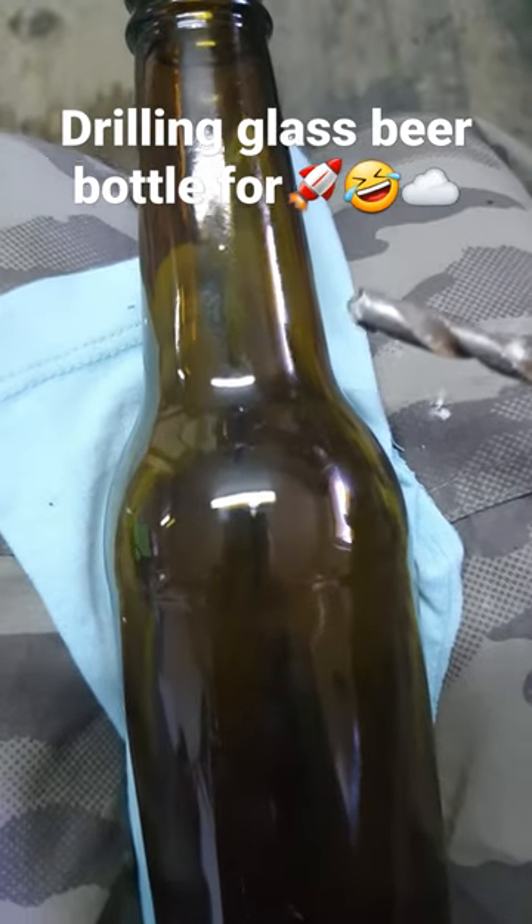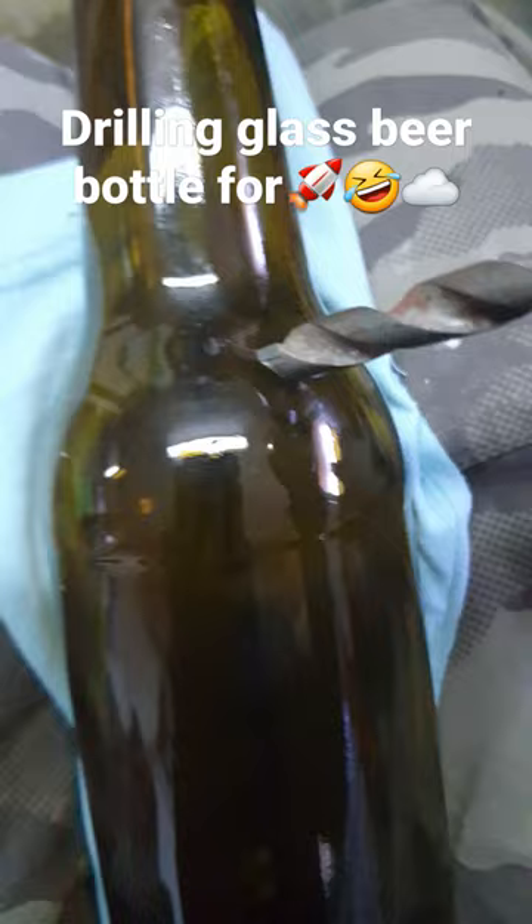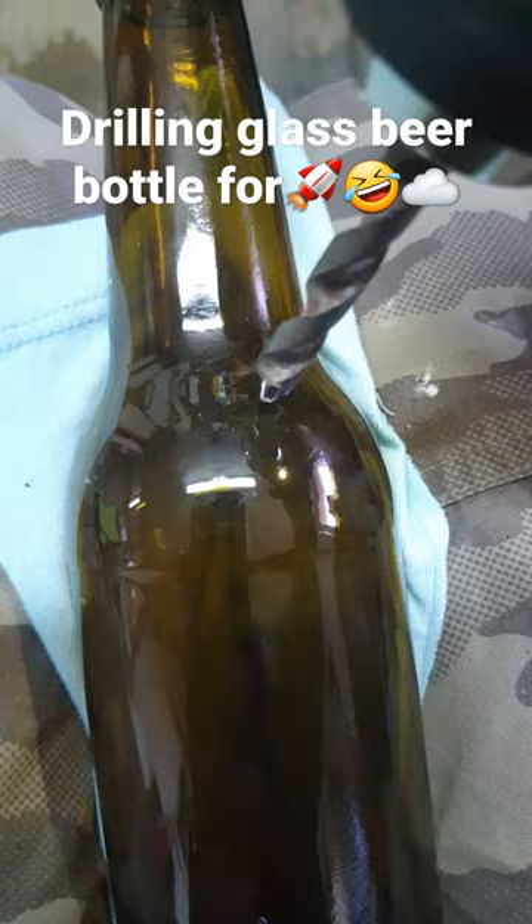I will show you how to make a hole in glass using a regular stone drill. It drills like that — you have to place it and slowly make a hole. When you hear that glass cracking sound, you are on the right track.